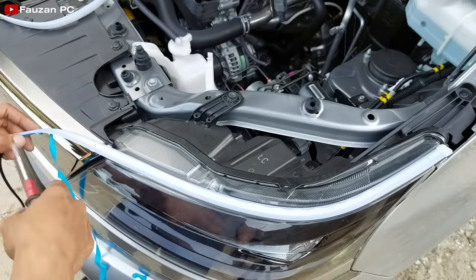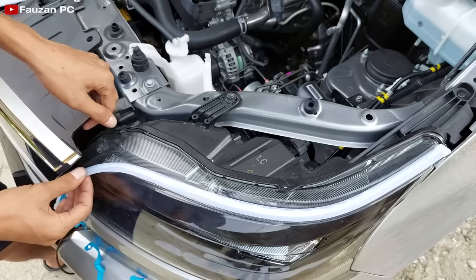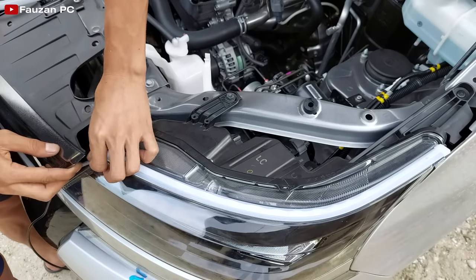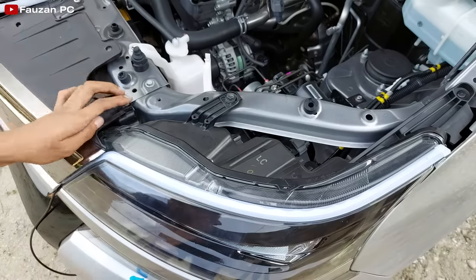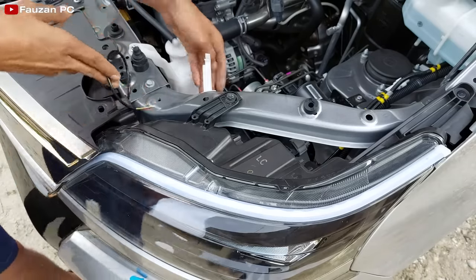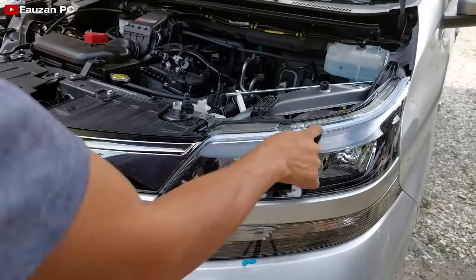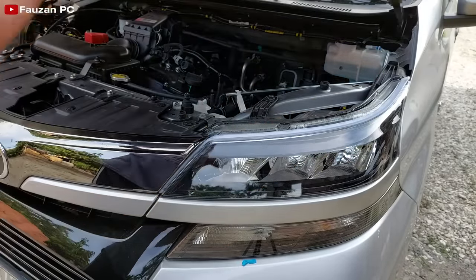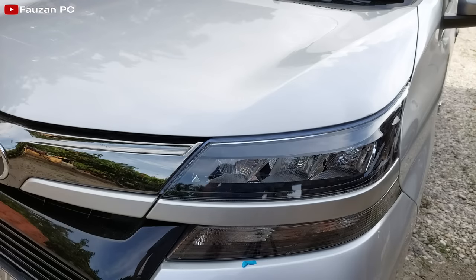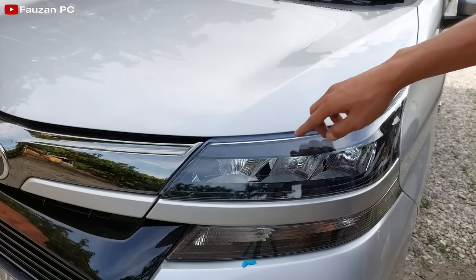Ini saya lepas dulu untuk memasukkan LED-nya ke dalam sini. Sudah merekat seperti ini. Kabelnya akan saya tunjukkan ke belakang. LED DRL-nya sudah terpasang dengan baik di sini, sudah merekat. Dan apabila saya tutup mesinnya, DRL-nya masih terlihat di sini, tapi tipis saja, tidak terlalu kelihatan. Karena hanya memerlukan bias cahaya, atau cahaya LED yang di bagian luar yang saya pasang tadi. Tidak perlu terlalu menonjol LED-nya, yang penting cahayanya keluar.